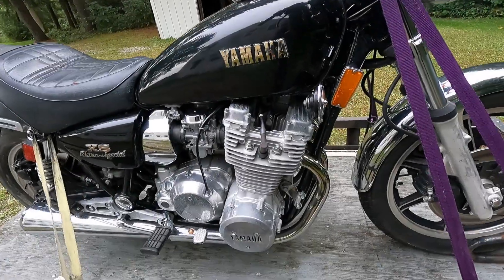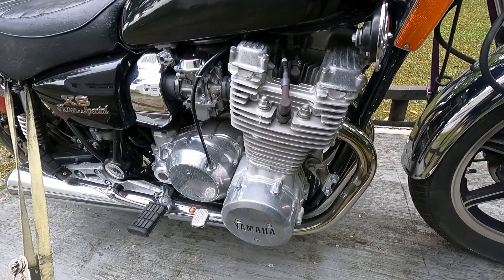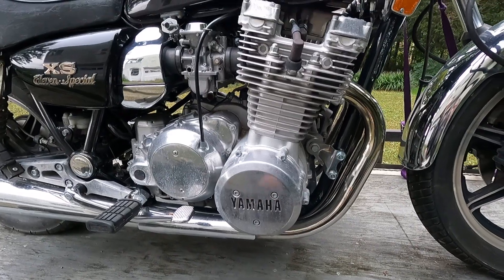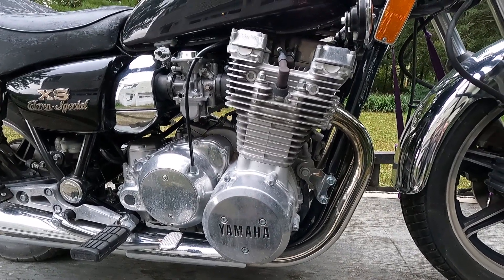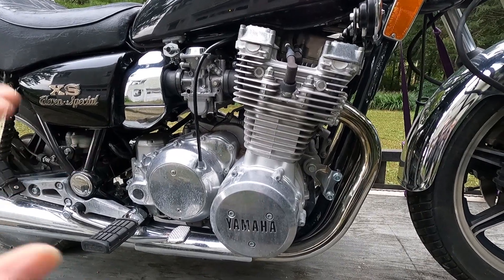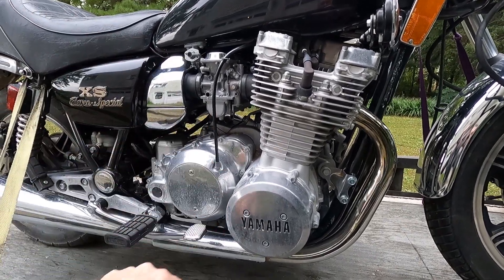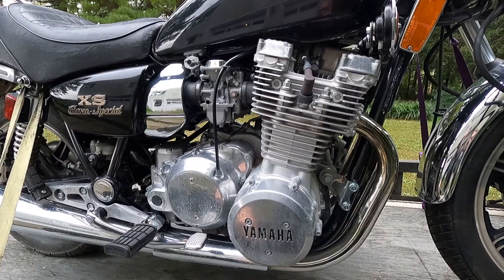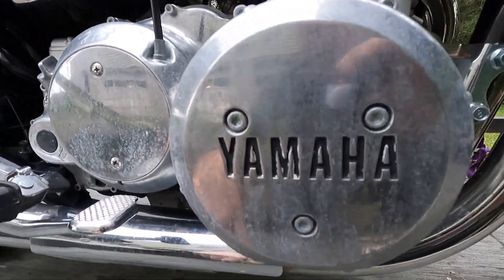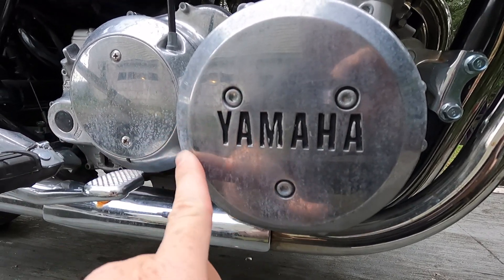The bike does run, which is great — it fires up and runs on all four cylinders. But because of the brake situation, I was not able to drive it out on the road. So I'm going to look over everything: I'll check my plugs and make sure the carbs are clean and functioning like they should.